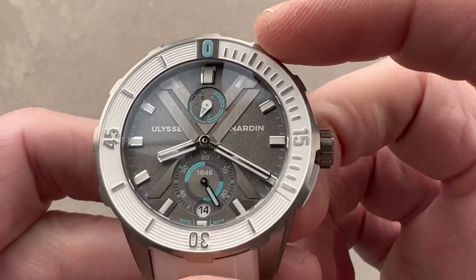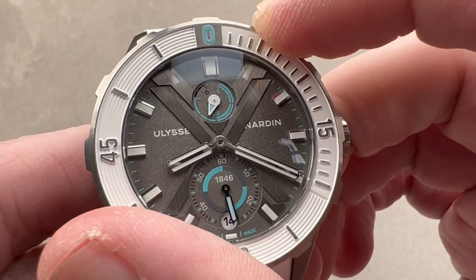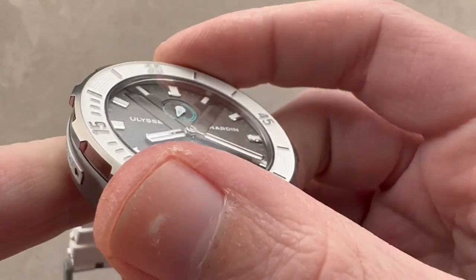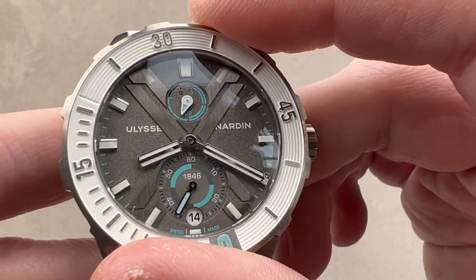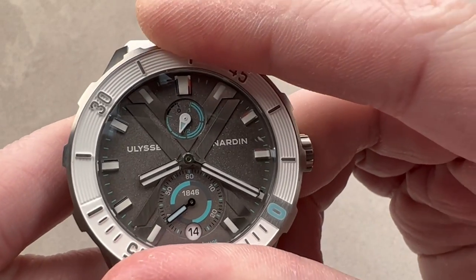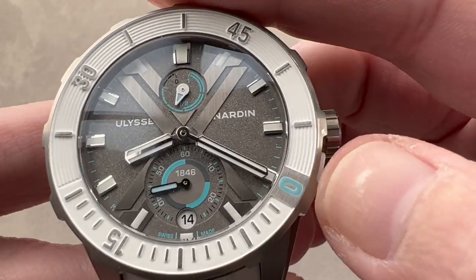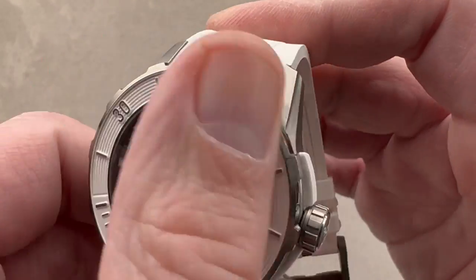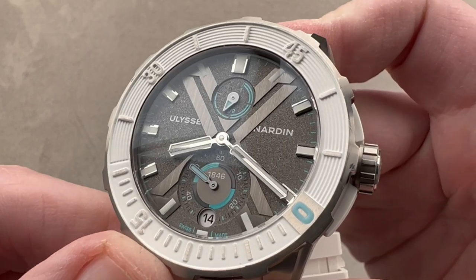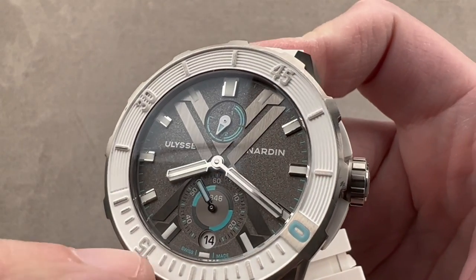The bezel is one of the best sounding and feeling dive bezels I've ever encountered. With these rider tabs, it's easy to grip even with wet, sweaty, and gloved hands. It is a 120-click bezel with a super fine and refined action. You can line up the zero with the minute hand for an impromptu zero-to-60 minute count-up timer. I've always preferred dive bezels to chronographs — easier to read, cheaper to service — and we have a polymer inlay that makes the white.